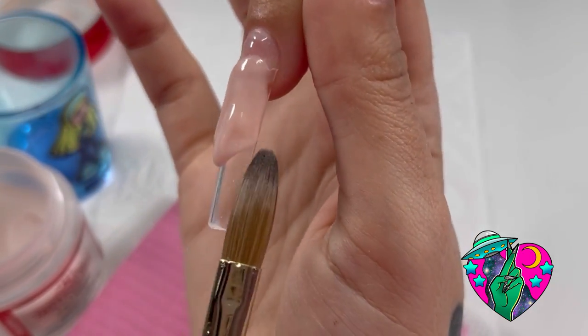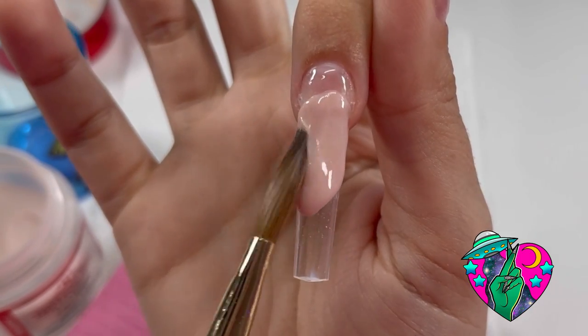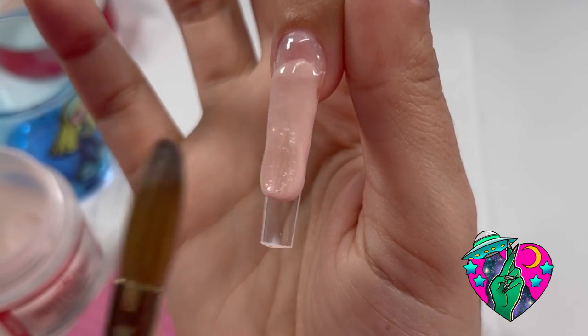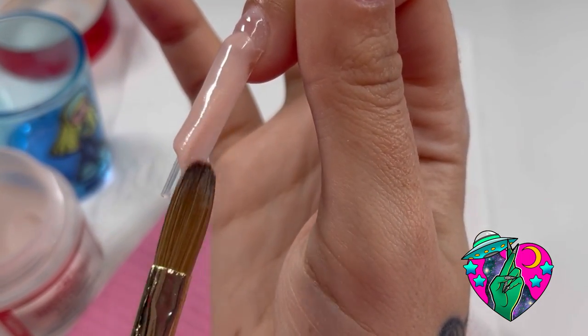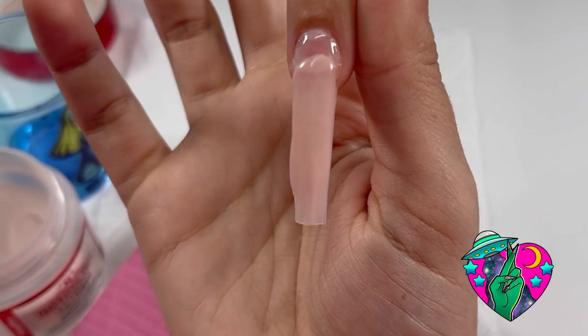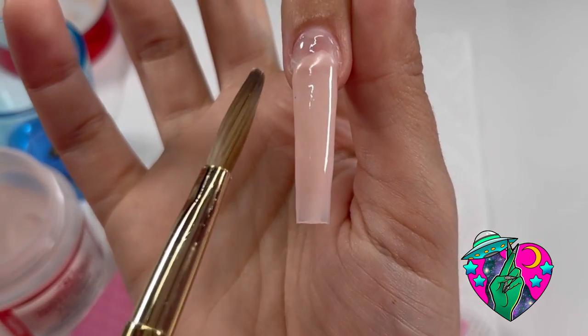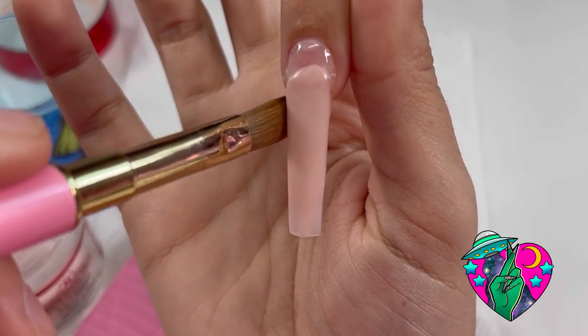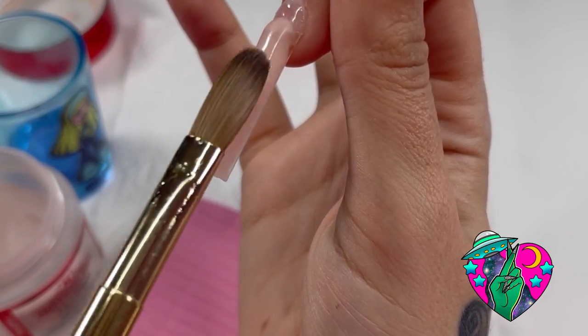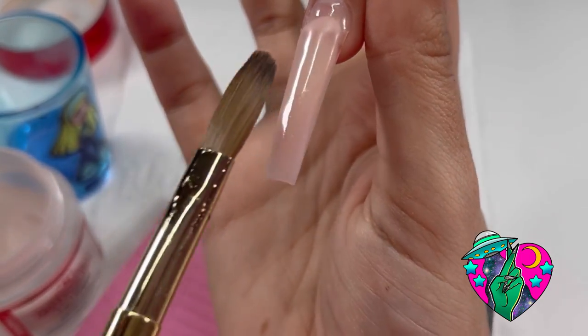Right here you're going to see me using this acrylic color from Not Polished. It is called Obsessed G02. I'm also using my size 12 Kolinsky acrylic brush. Almost every single thing in this video besides the acrylic is from my website, and I'm going to link all the products I used in the description below.